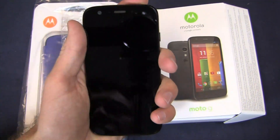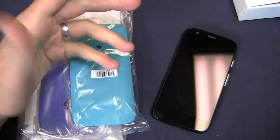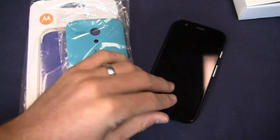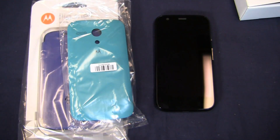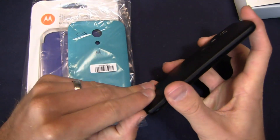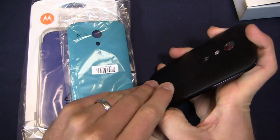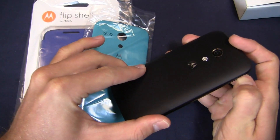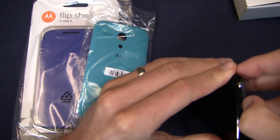Bringing a really nice, pocketable design to a $179 price point. $180 basically gets you this device: 4.5 inch 720p HD display. It only has one gigabyte of RAM, but compare this to other devices at that price point — this is a really nice value. You've got a lot to like: a relatively late version of Android at 4.3, the rear camera is 5 megapixels, you've got a front-facing shooter, and a 2,070 milliamp hour battery — a relatively large battery for $179.